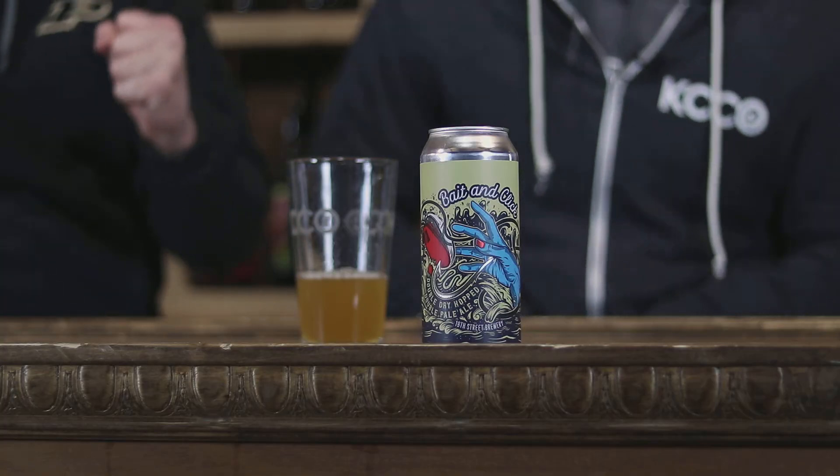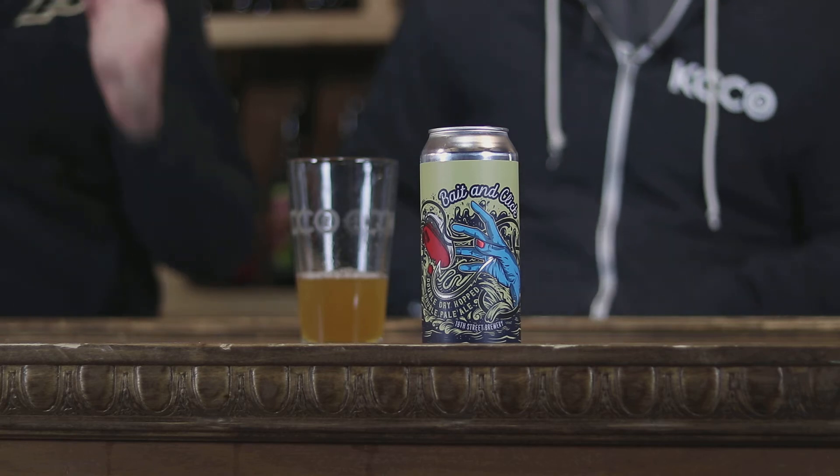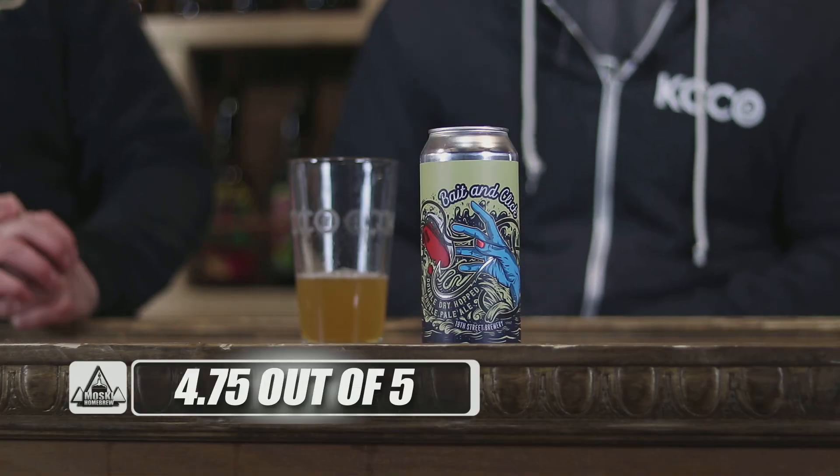That is delicious. Now the big question — what do we give it? I could see giving this a 4.75 to a 5. I was going to say 4.75 — probably one of our highest rated beers. We're both kind of struggling between a 5 and 4.75. It's just so well put together, such a good beer — so easy to drink, great flavor, right mouthfeel, right consistency. Muskie Homebrew gives it a 4.75. Bait and Click, 18th Street Brewery in Hammond, Indiana. Check them out.